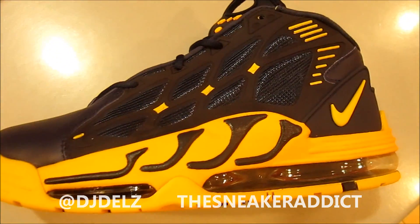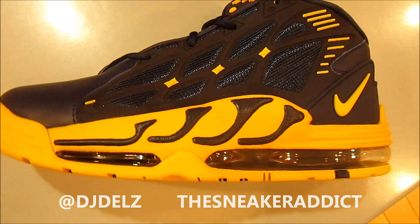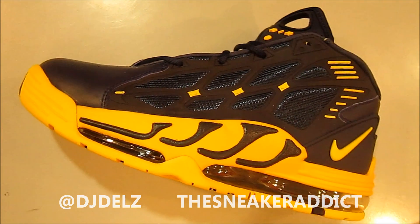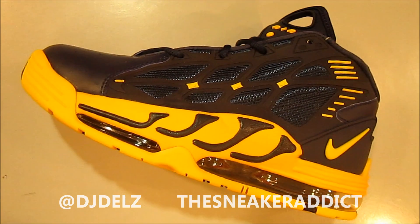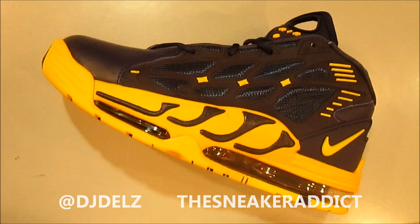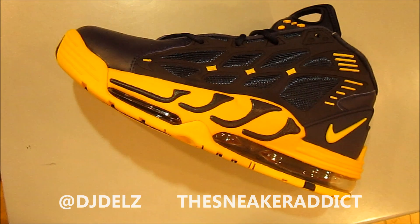As you can see on this side of the sneaker, there is that mesh on the side for ventilation and whatnot. You've got the yellow swoosh. More hits of yellow on the outer side of the upper of this sneaker, which I like. It really brings out the sneaker more.